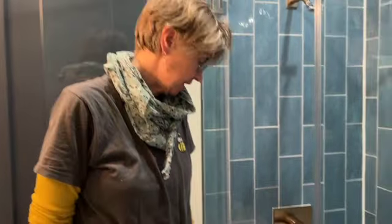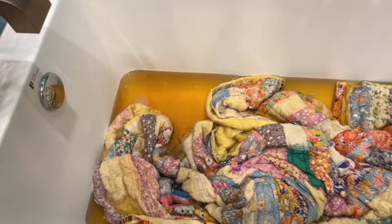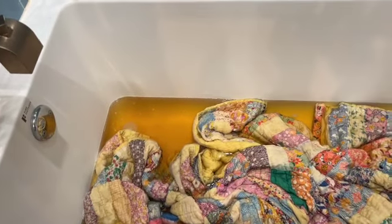The quilt has been soaking for a good four hours. You can see a lot of the grime has come out of it. Now I am going to drain the tub and refill it and soak it again.